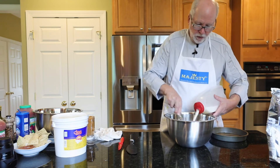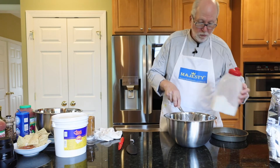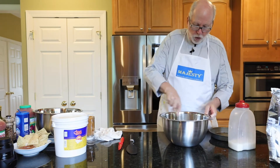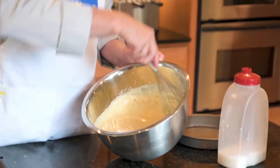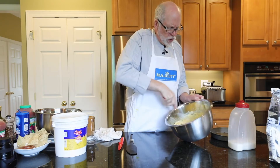And believe it or not, that is all the ingredients for this simple but really nice American-style cheesecake. So we're going to bring it in the bowl — you can definitely use a mixer — but you can see as I start to whip it, it's going to start to thicken up. It's going to take about a minute to mix it together.